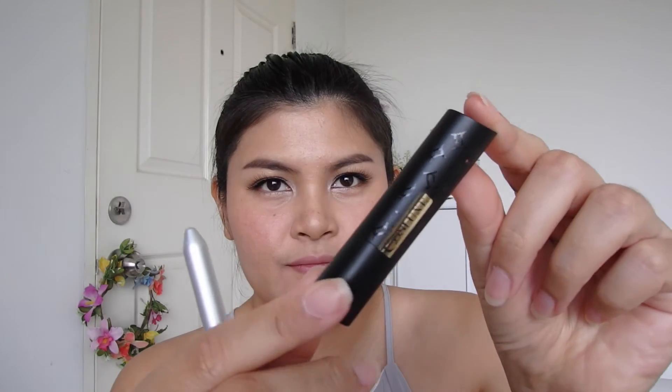Now I finish this look by lining my lips with a lip pencil, applying nude lipstick from Coslook, and topping it with gloss volume. This shade is nice, right?